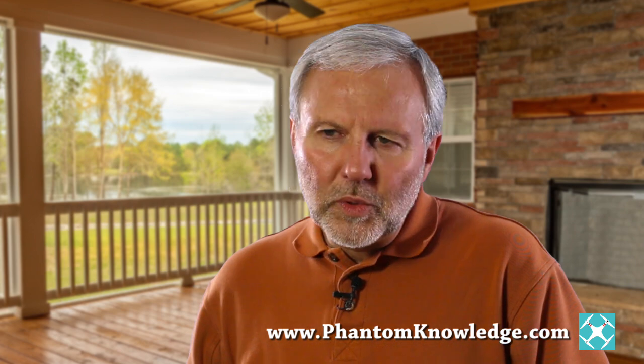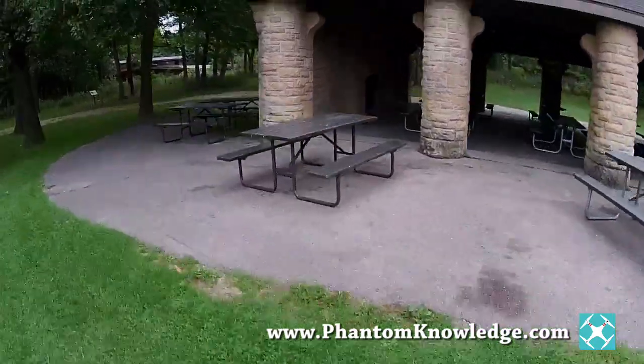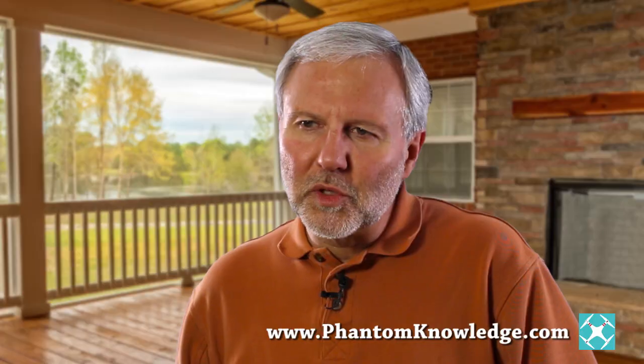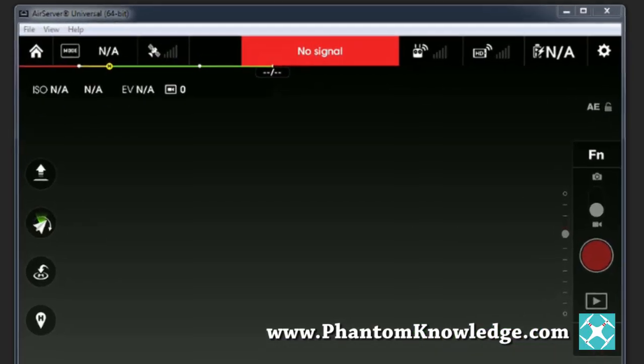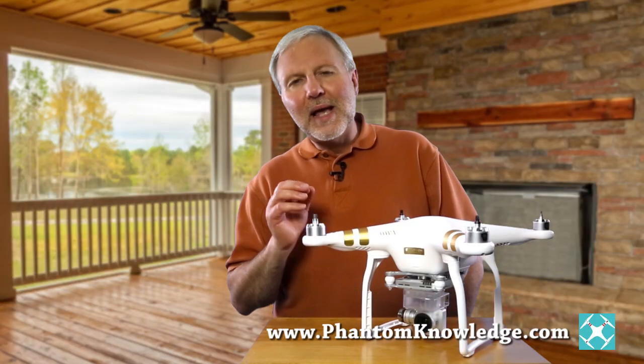A friend recently asked me, so if I buy a Phantom 3, you would not recommend that I take it out of the box and just fly it? Well, you could imagine me laughing and saying, not if you want to fly it without crashing it on your first flight. Even if you're experienced with multiple other quadcopters, you'll need to download the pilot app and get acquainted with the app and install the firmware updates both for the Phantom and for the controller.